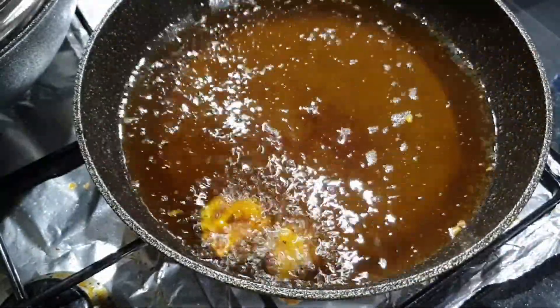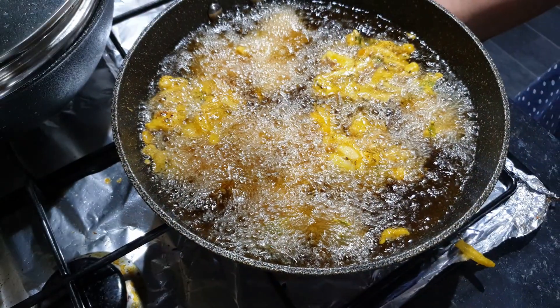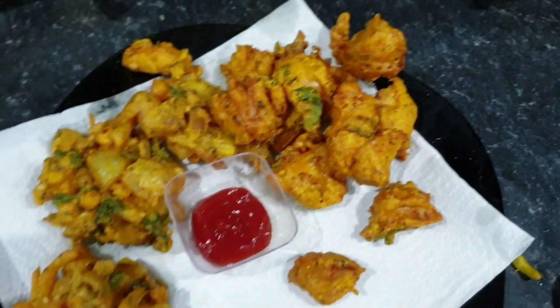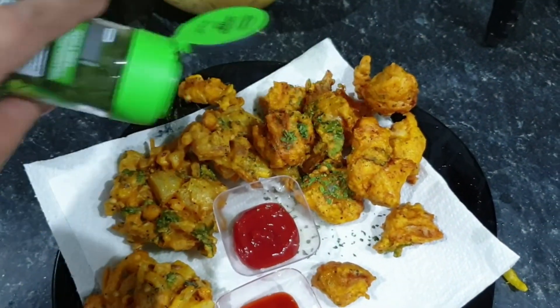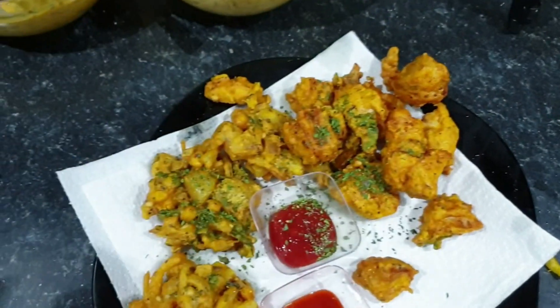Now, let's fry the chicken. I'm going to serve it here and add some fresh dried parsley.